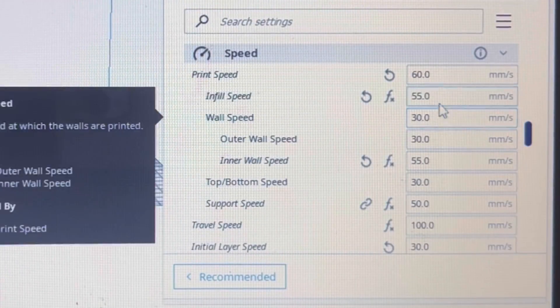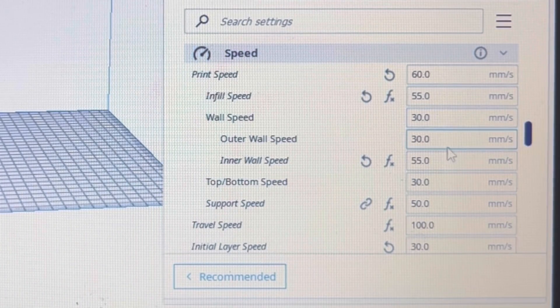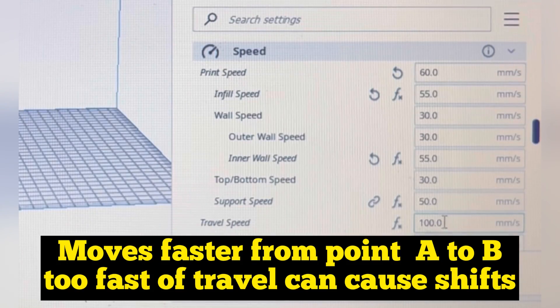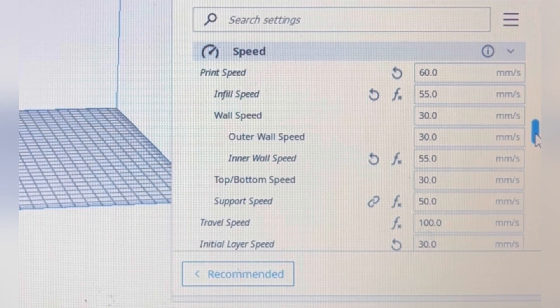Now let's look at some settings in Cura that will help reduce layer shifting and also improve your print quality. Print speed rarely exceeds 65 millimeters per second for me. If I'm printing something with silk filament, I'll bump it down to 50 or 55. One thing I like turning down a bit lower is travel speed — the higher you have it, the faster it moves, so keeping it low keeps travels at a more controlled speed and you're less likely to have any shifting or impurities.